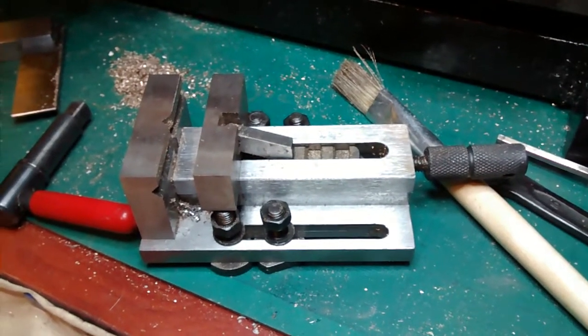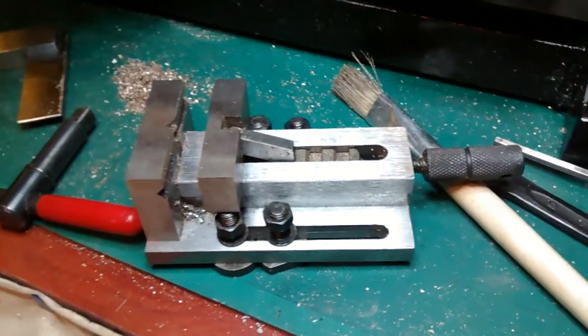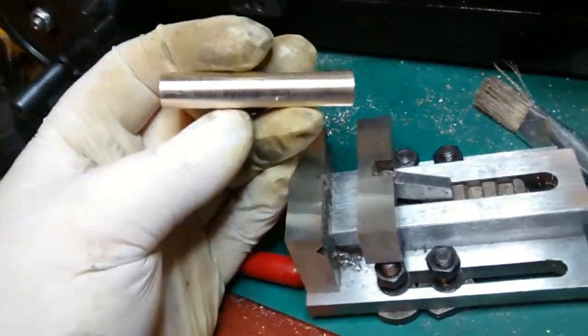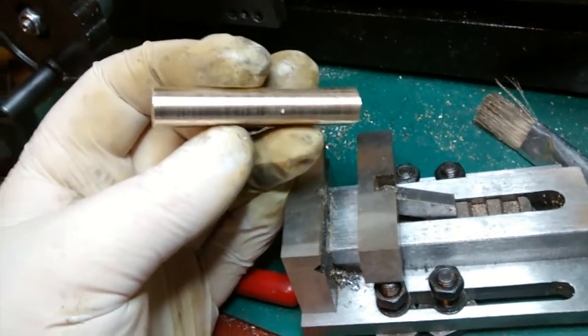My mill vise finally arrived and I've got back to work on the wobbler engine. I'm about to make the piston cylinders.